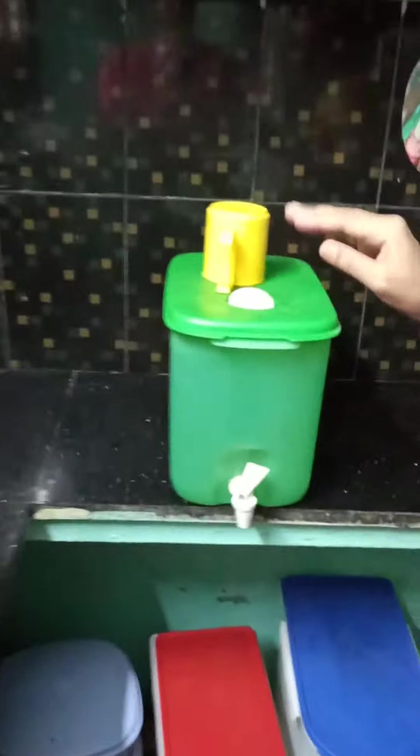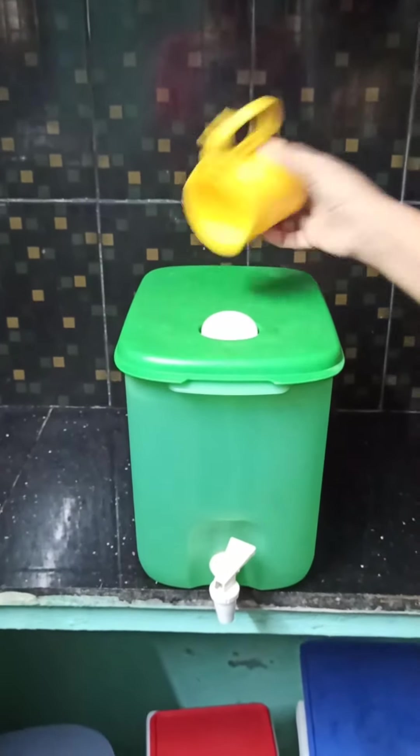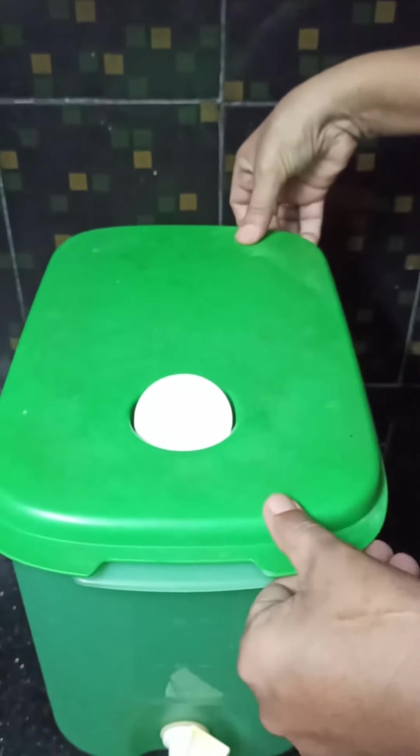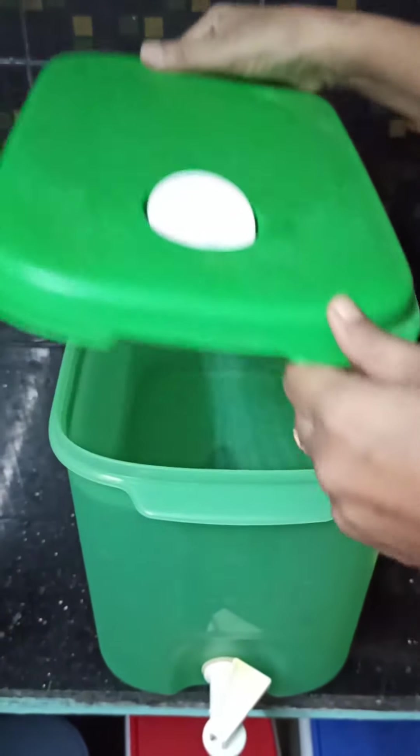I can use this for cooking easily. Here is my kitchen counter, where we have the wash basin also. We all need to wash immediately after cooking, and in the same way we need fresh water for cooking. It is very good to have it kept near the stove where we are working, so we can use fresh water immediately.